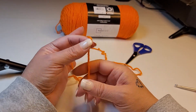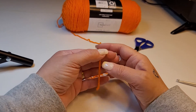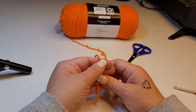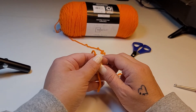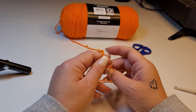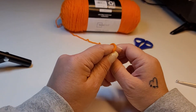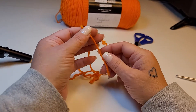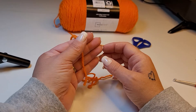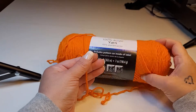Hi guys, welcome back to my channel. I'm Dani, and today we're going to start with a slipknot, which is basically your first step of learning to crochet. Most all projects are going to start with a slipknot unless you're working in the round. If you're working in the round, you can start with a slipknot and a chain, or you can start with a magic circle. I will cover the magic circle in my next video.